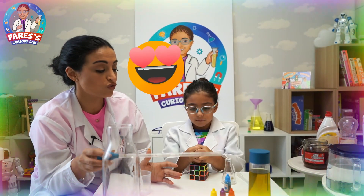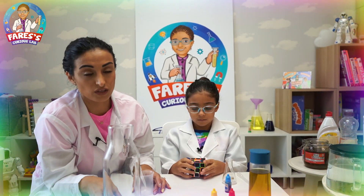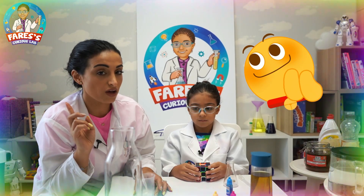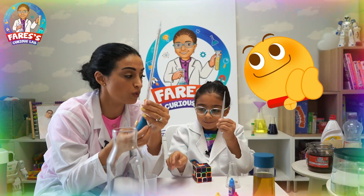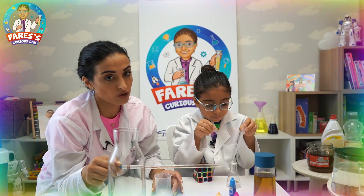Today we're going to do a simple science experiment, and you can find all the equipment in your kitchen. The only thing you might have to buy online is the pipettes — the large one and the small one. We bought them from Amazon.